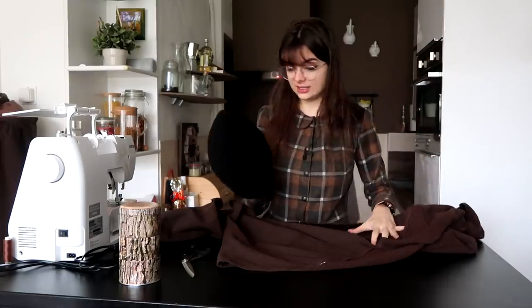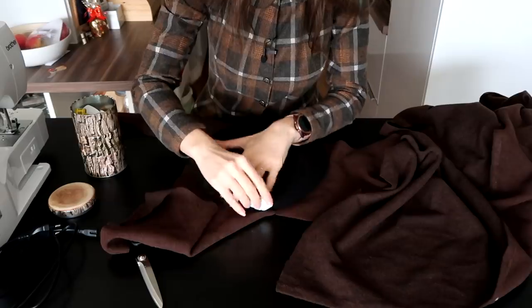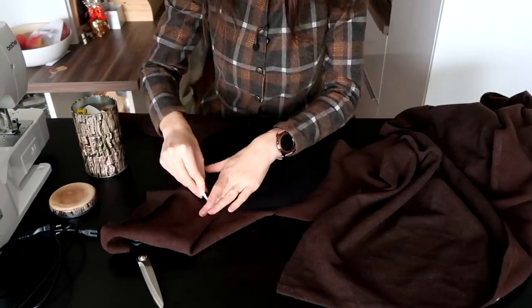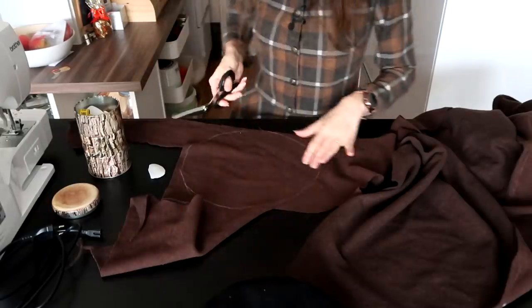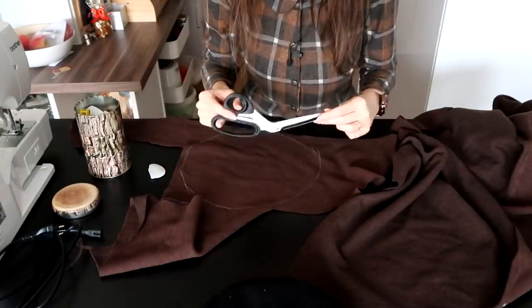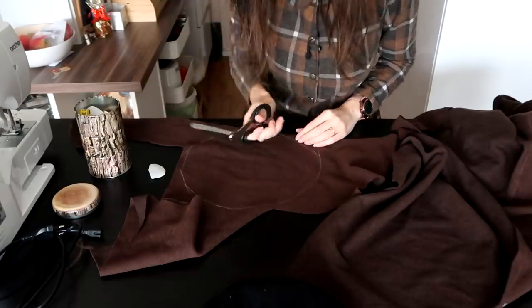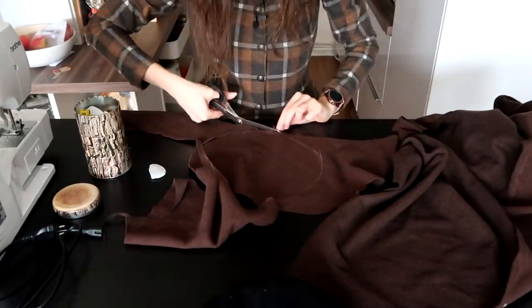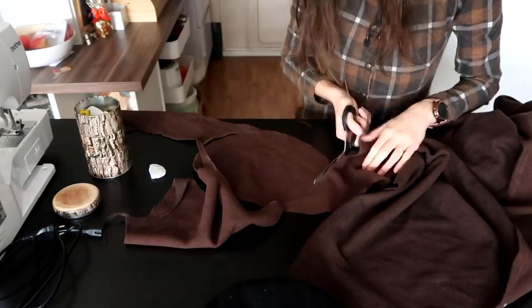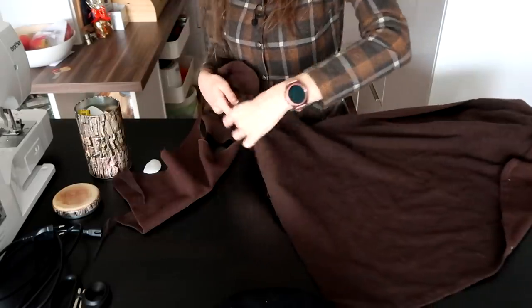I am just going to use the beret I already have as a guide because I like the size of it. I'm going to start by simply tracing the size of the beret onto my wool — that should be more or less a circle. I'm going to cut that out. By the way, I got these really nice fabric scissors from my brother for Christmas. So everybody who keeps hating on my fabric scissors, here you go — these are better! Then I'm going to do two more of these for the band.